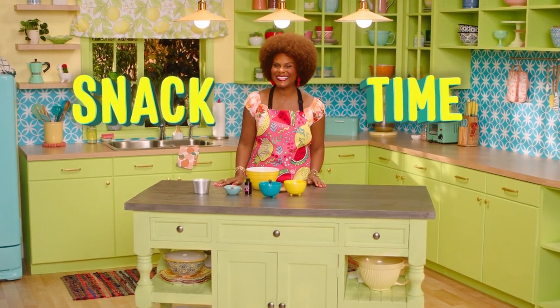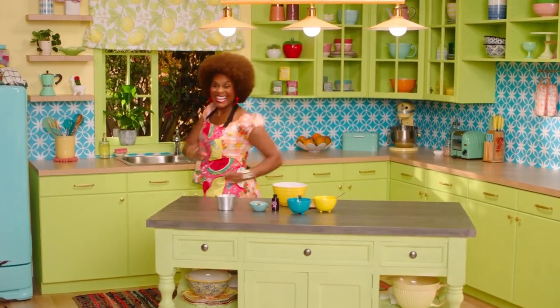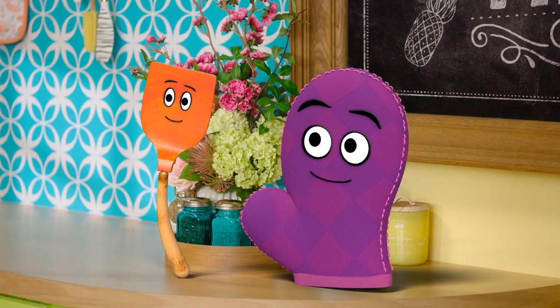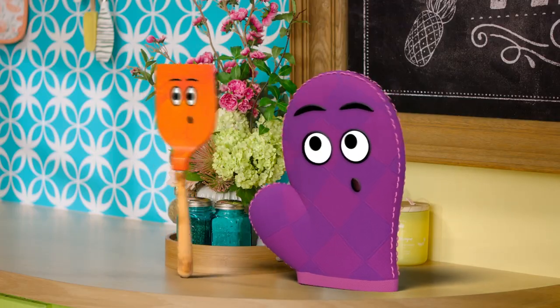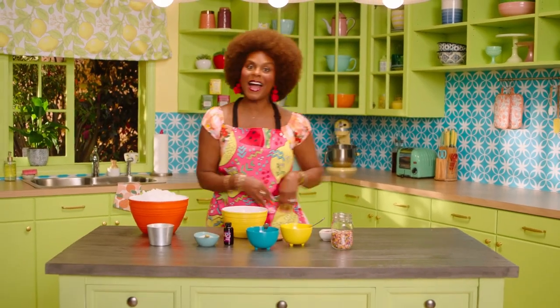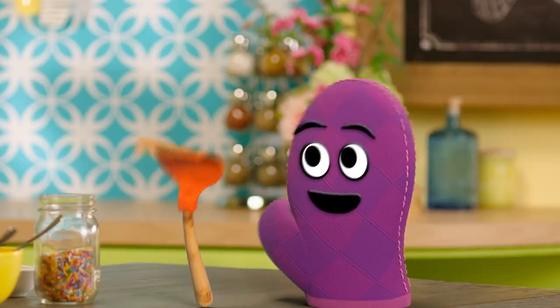It's snack time! Don't forget to wash your hands. Let's make something tasty for snack time. Everybody, it's snack time! Come on!